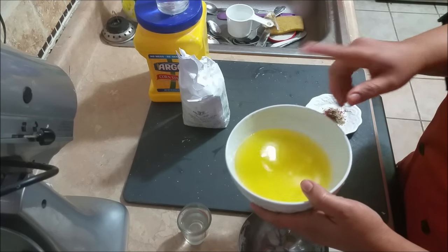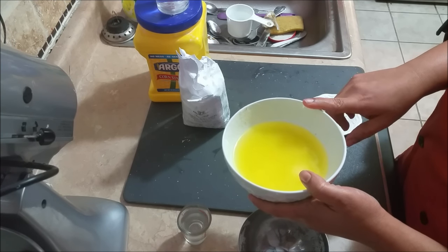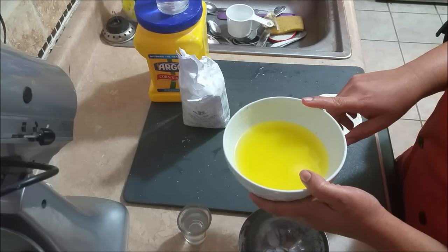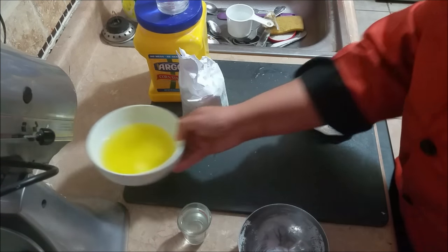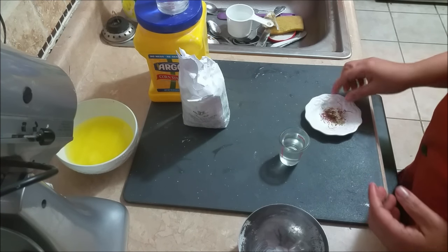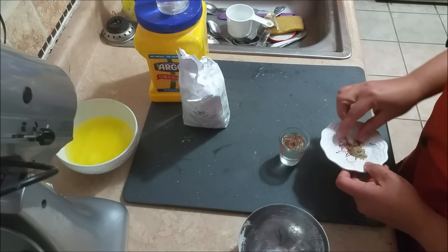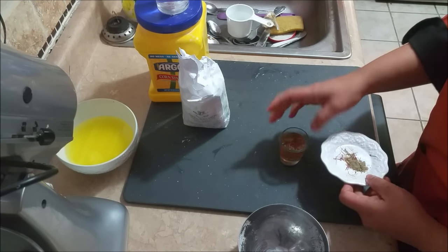I have toasted sesame seeds — you don't have to use them if you don't want. I have a mixture of oil and ghee; you can use ghee alone or oil alone, but if you're using oil alone you may need to cut down on the quantity. I have some rose water as well, and I'm going to soak just half of my saffron in it. Let's keep it aside.